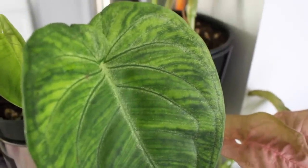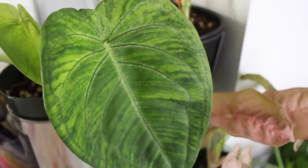This next one is a Syngonium macrophyllum — it's actually unfurling a new leaf right now. I really love this one, the foliage is just so beautiful. I love all the veining and the texture on the leaves. This one is a little bit more difficult to come by though, so it's a more uncommon variety.